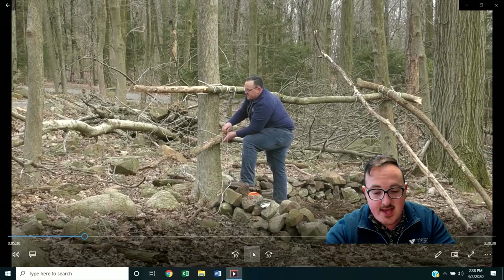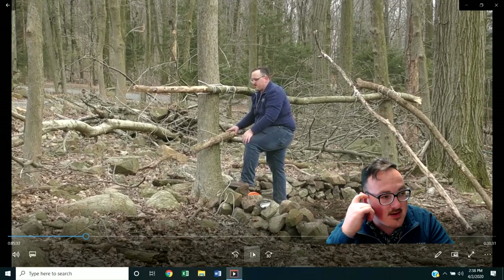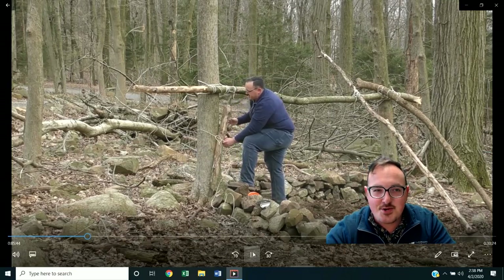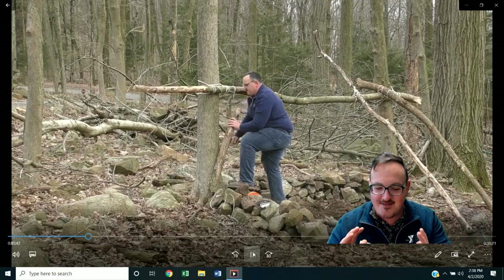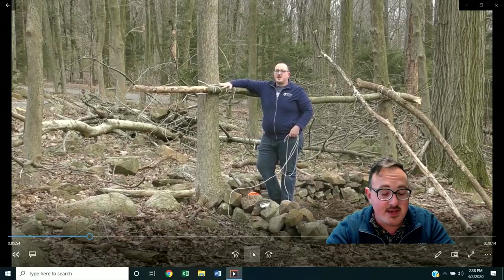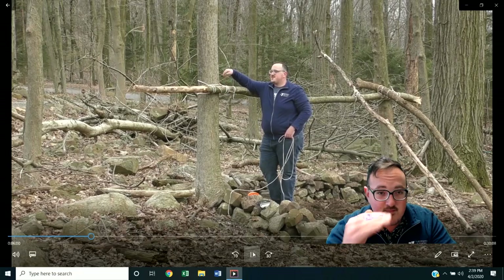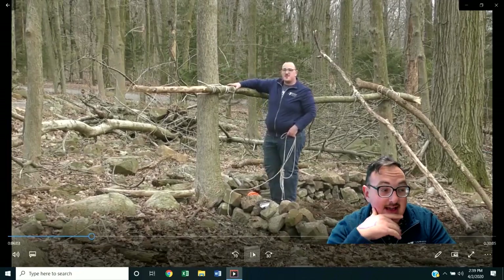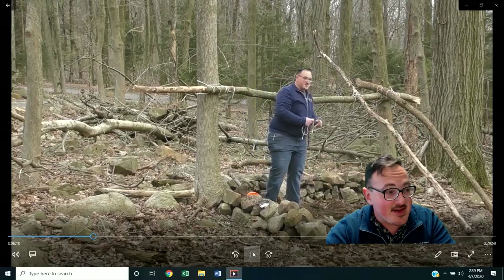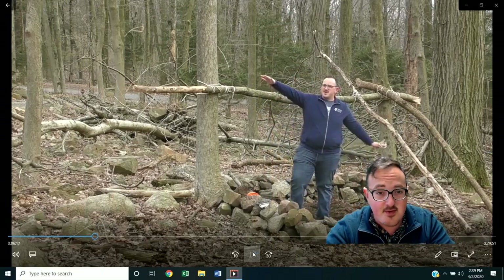A couple summers ago, we had a counselor that worked in our outdoor living skills and survival and nature programs for the summer — I think it was 2018 — Fabian. He constructed this massive tower out in the A field that was solid as a rock. When we finally had to take it down at the end of the season because we needed the space for our outdoor center, he'd built it solid as can be, following all his hitching and lashings very accurately, properly, and nice and taut and secure. It was almost kind of sad having to take it down because it was very impressive.